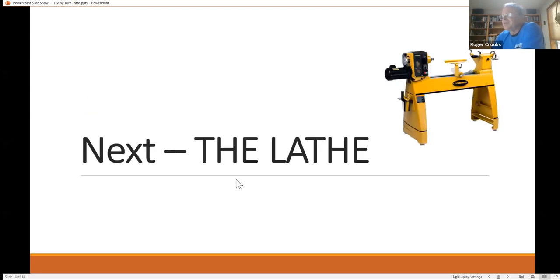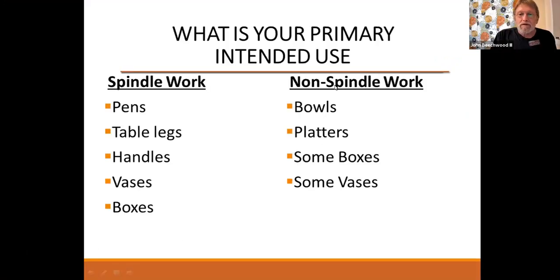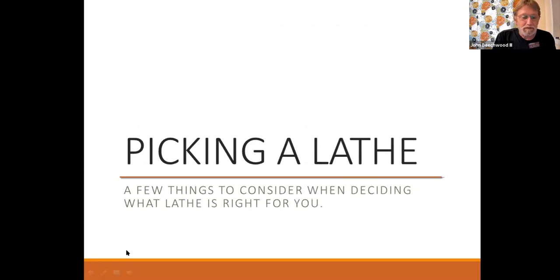That's the end of my section. We have six sections to go through tonight, and at each one we'll open it up to questions. So, John Beachwood — he's a member of both clubs, a retired guy who does beautiful work — John's going to talk to you a little bit about how to pick a lathe.